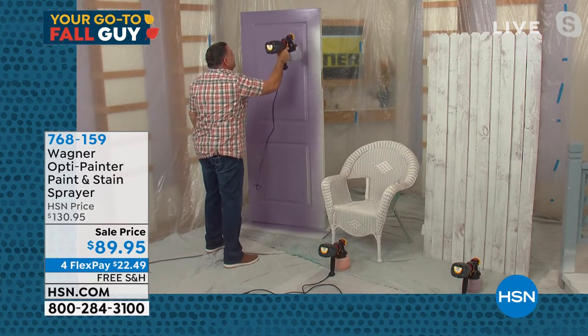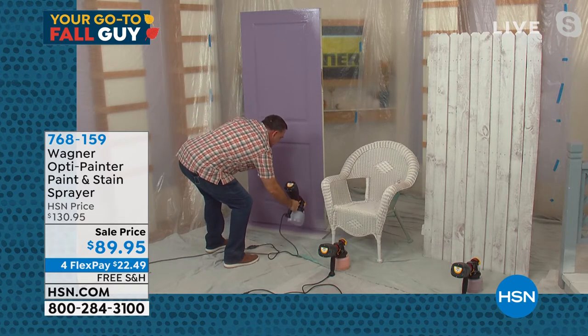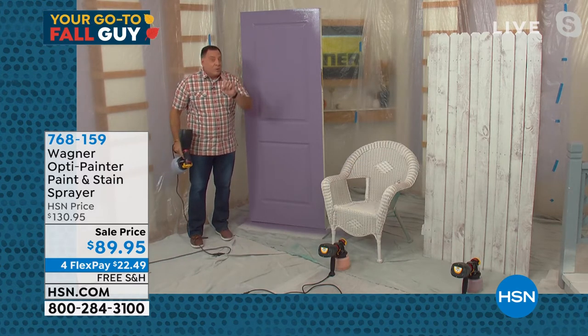It's very, very smooth — better than I could do with a roller, and a whole lot faster. Just like that, boom — I've done the entire door. I used less paint, did it faster, it came out even. It looks gorgeous.